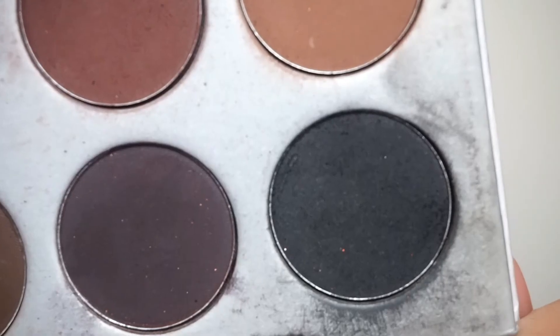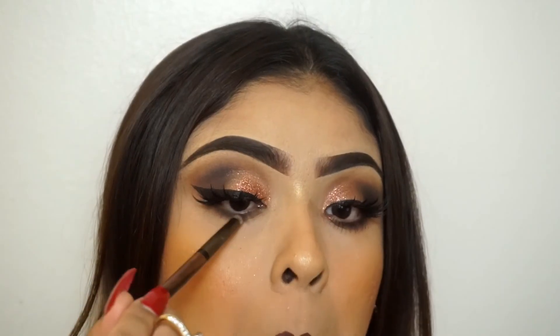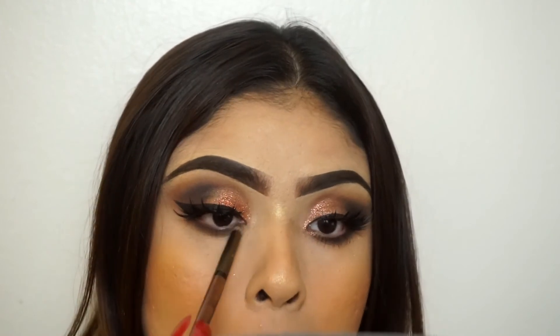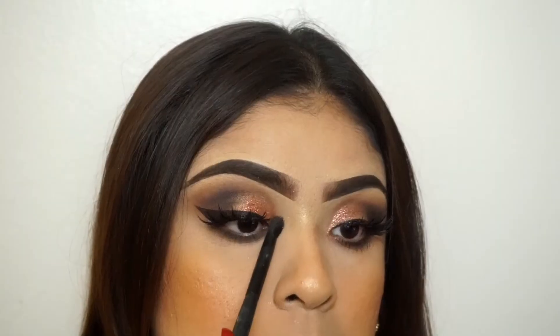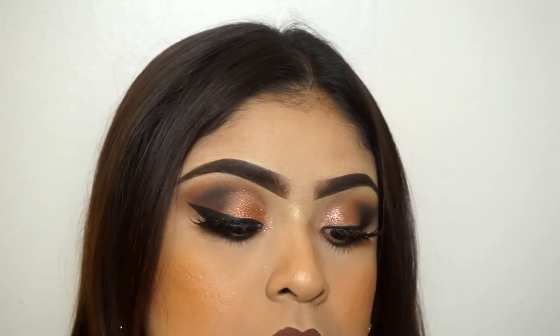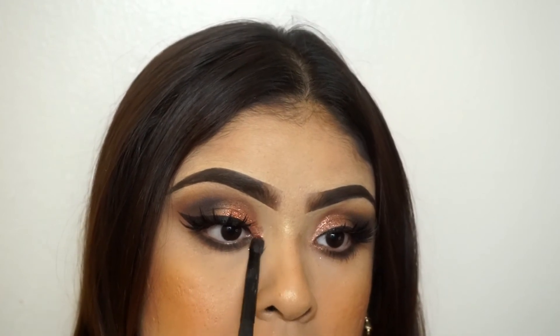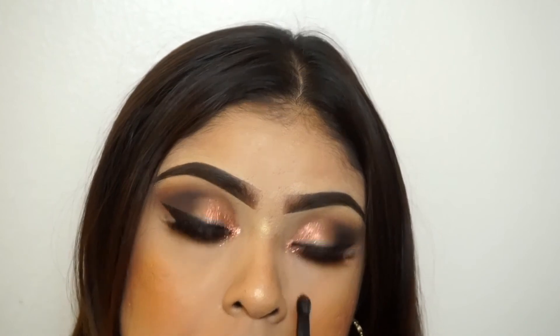Here I'm just taking the color Whiskey from the Urban Decay Smokey palette, applying it on the bottom, and also taking the black from the Jaclyn Hill palette and placing it on the bottom as well. Then I'm taking a little bit of Cosmo again — honestly my favorito color — and placing it in the inner corner just to give it that extra wow. And it looks super freaking pretty — and that's the finished look!